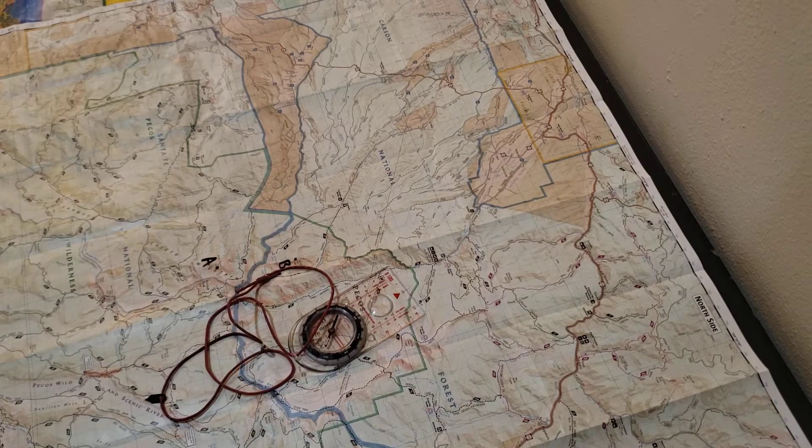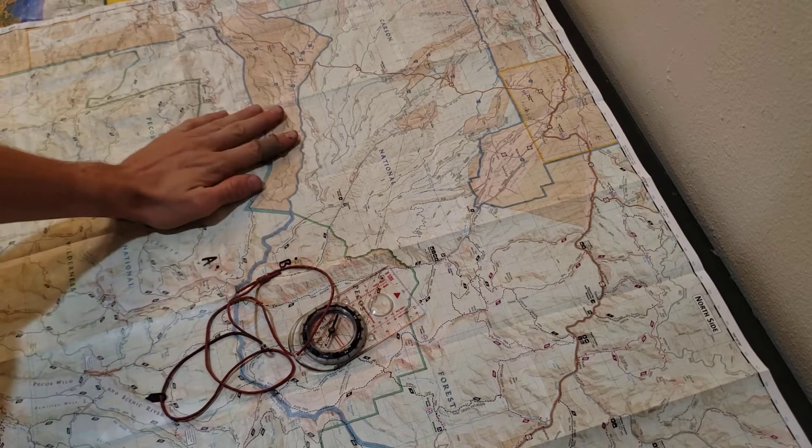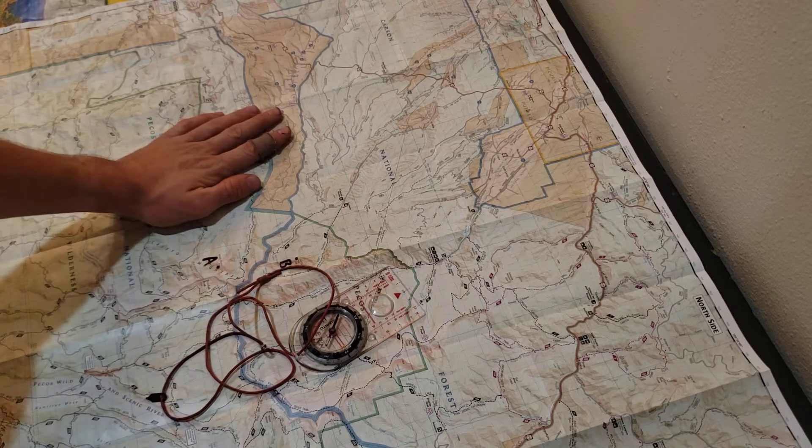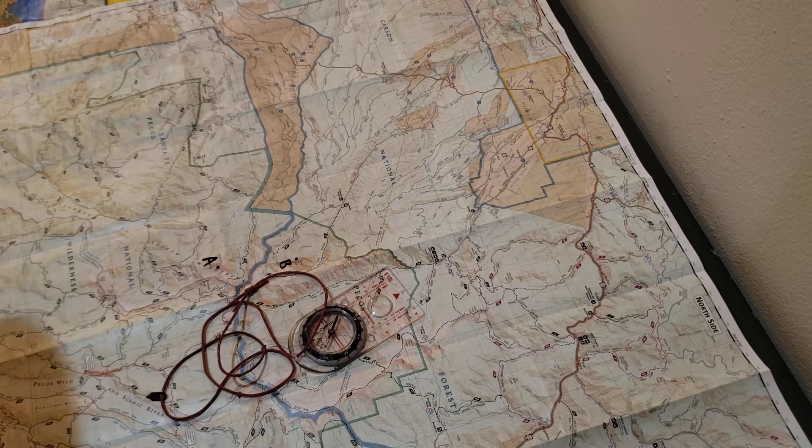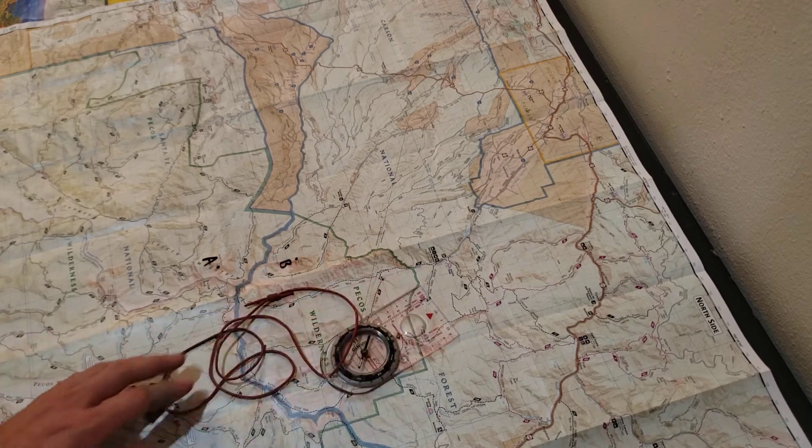Hello everybody and welcome to Navigation 101 presented by Taos Search and Rescue. In this video we're going to discuss triangulation, which is how you locate yourself on a map given that you only have a compass. In this day and age we can locate ourselves quite easily with GPS units, however this is a very handy skill to know.